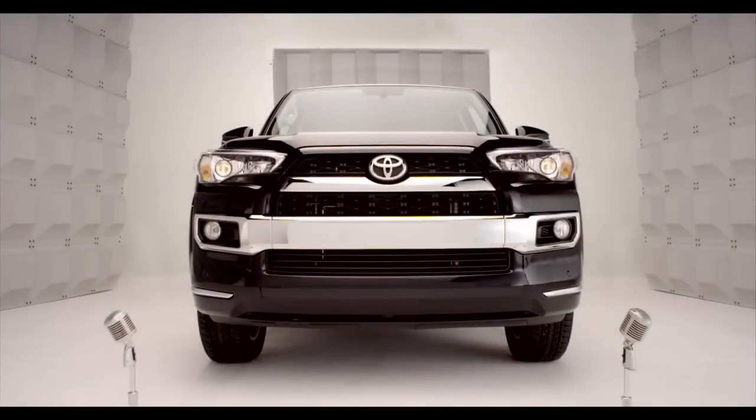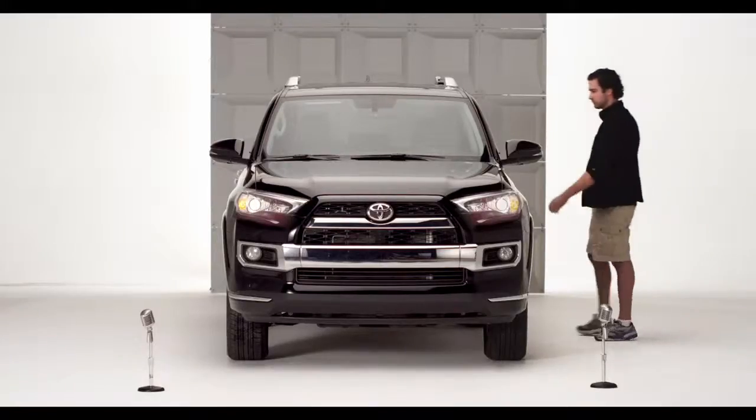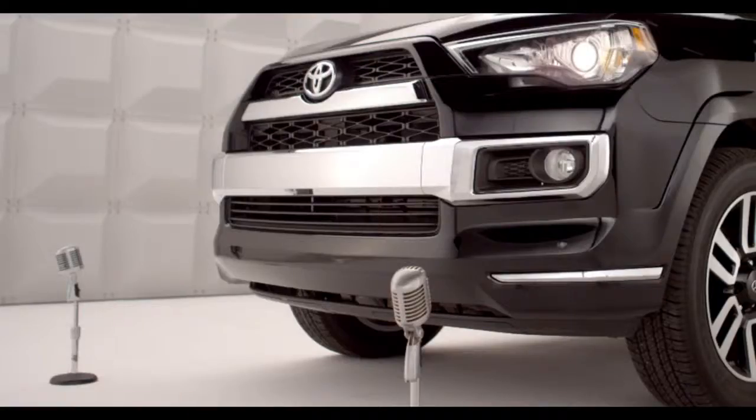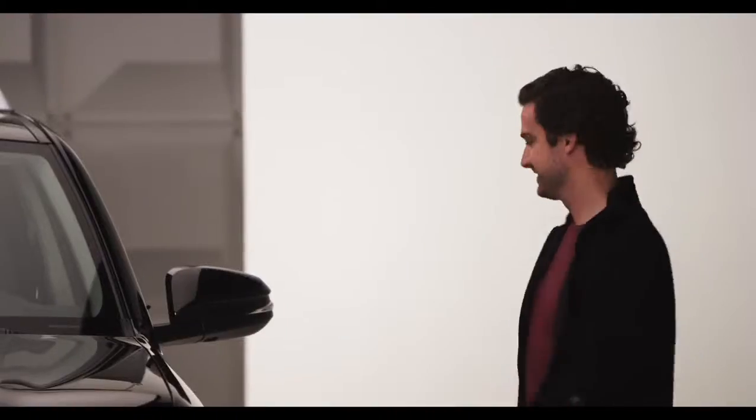Toyota 4Runner Cruise Control. So you're ready to go cruising in the new 2014 4Runner. Let me tell you all about Cruise Control, standard on all 4Runner models.